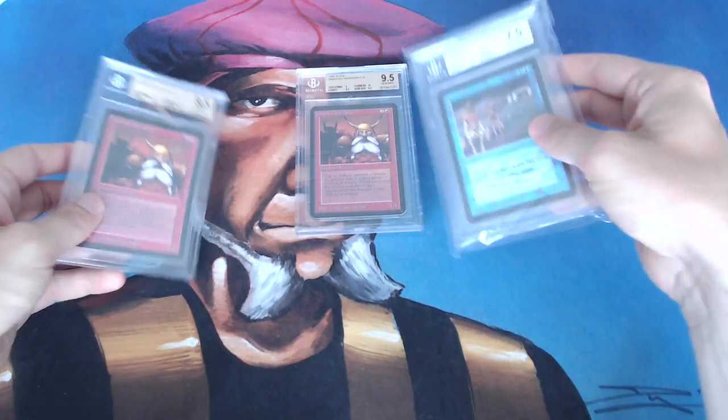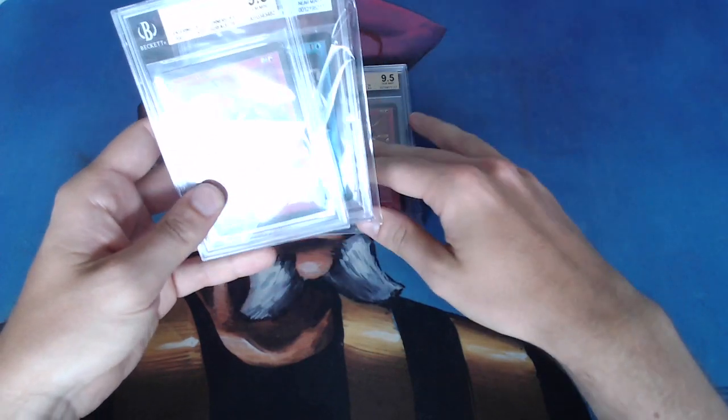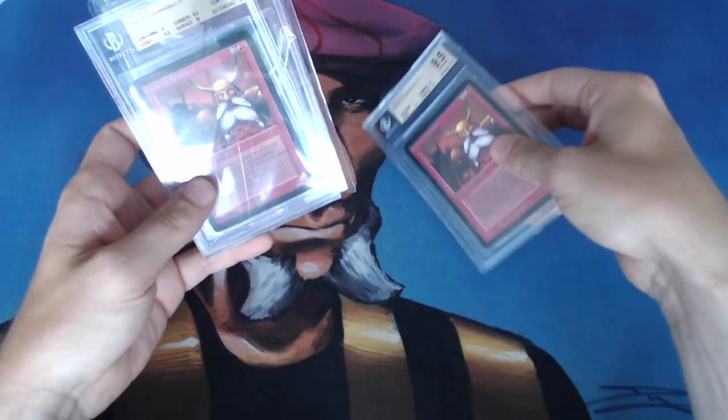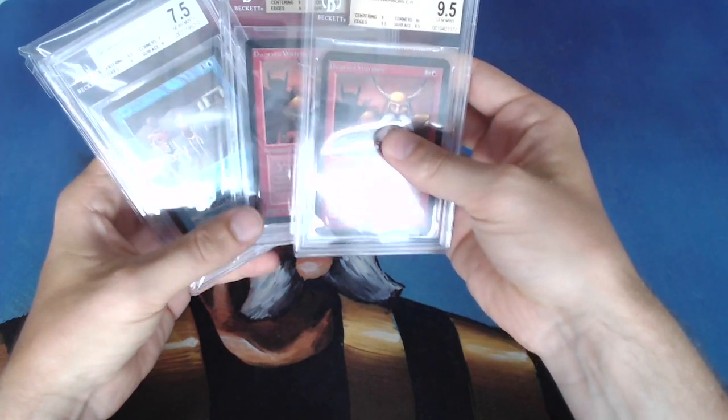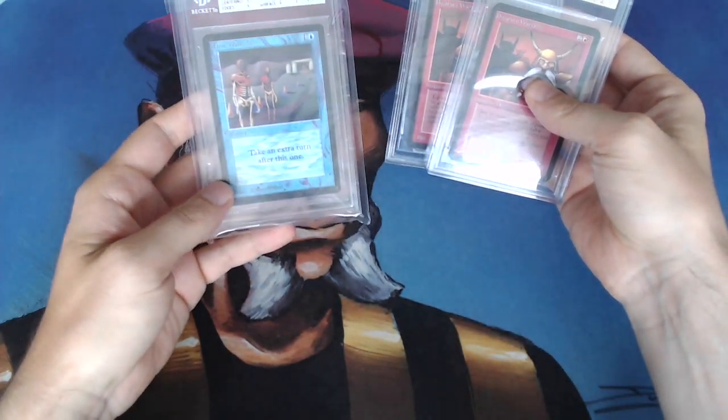Today I am doing something I've never done before — I am going to crack open a BGS graded card. And I kind of want to tell you a little bit on the background of the story behind this whole opening.